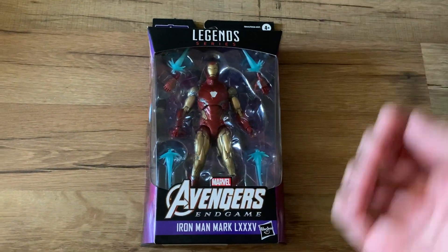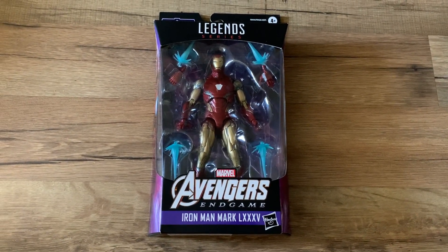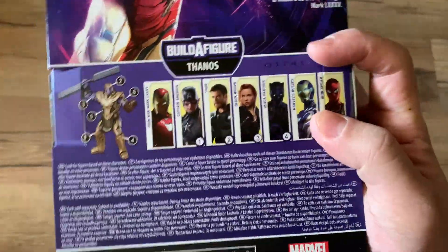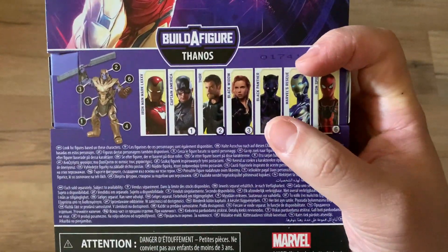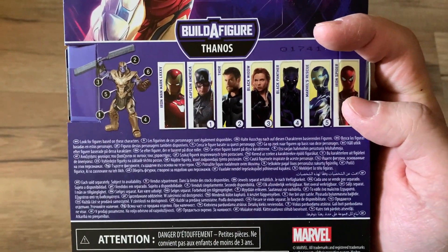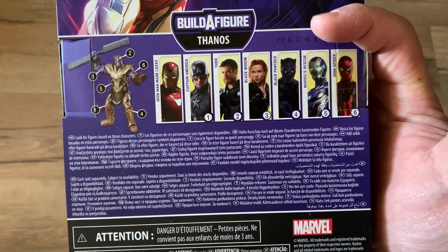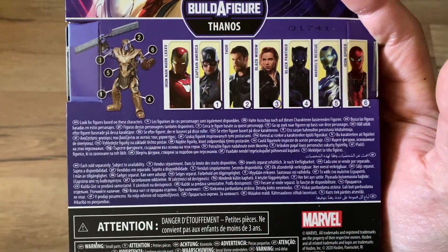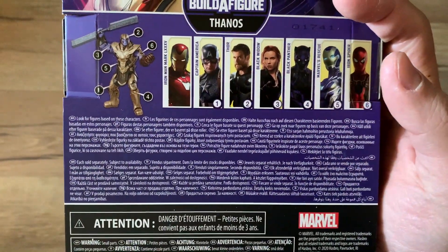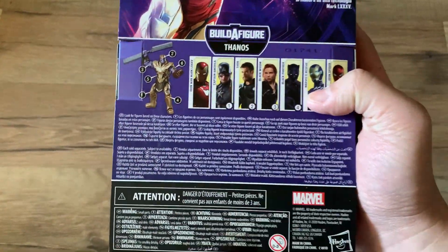The only thing I'm a little disappointed about is I think the set should have been different in regards to which characters were included. It felt like we should have gotten Ant-Man, maybe Hulk, and Robin. Spider-Man and Black Panther weren't really in Endgame until the very end.